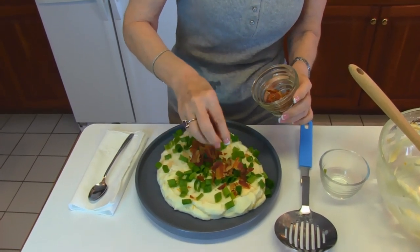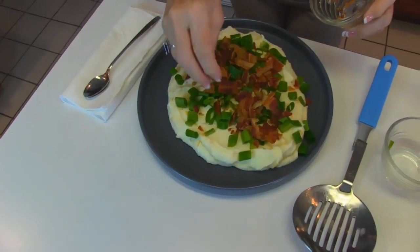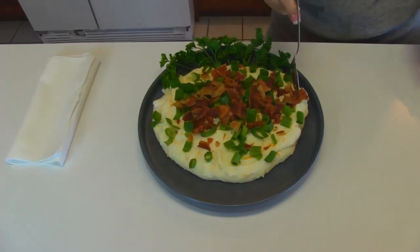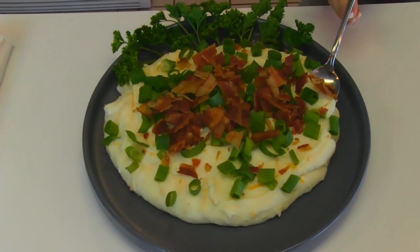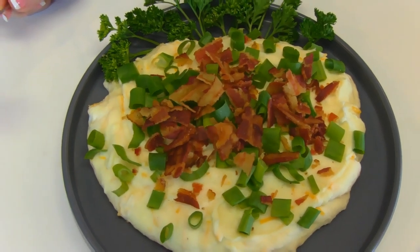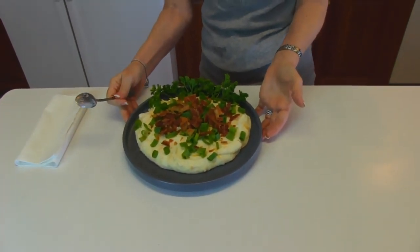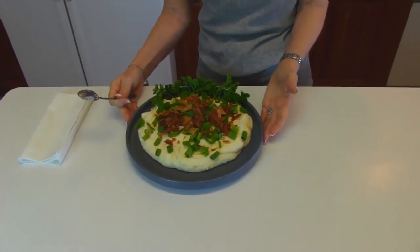So we've transformed our loaded baked potato into loaded whipped potatoes, and I think you'll enjoy this version with all those wonderful flavors. I'm going to take a taste — over here we've got some bacon and green onion, and I see some yellow cheddar cheese. I love all these flavors and together they're just perfect. It's also an easy way to make two potatoes look like a lot — four people could share and still feel like they have plenty because of all the other things that went in with it. I think you'll enjoy the recipe. I certainly hope so.